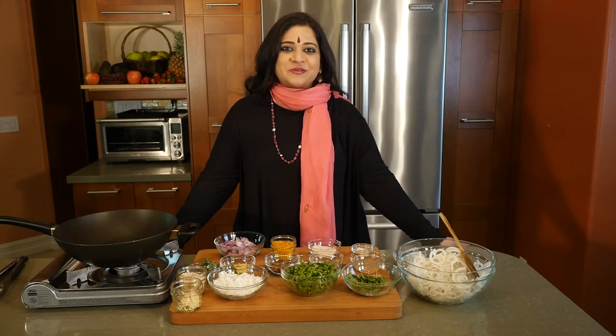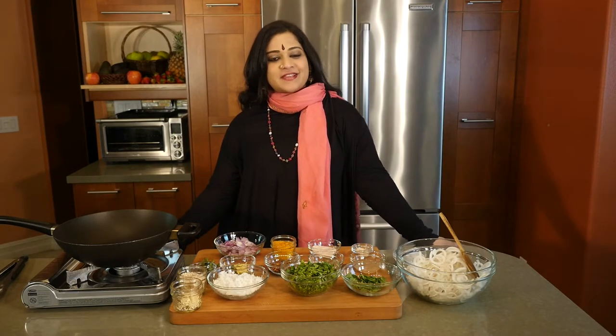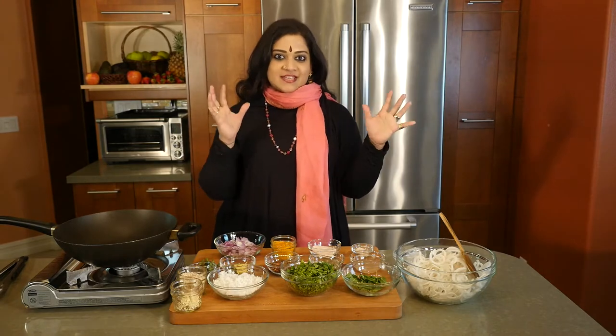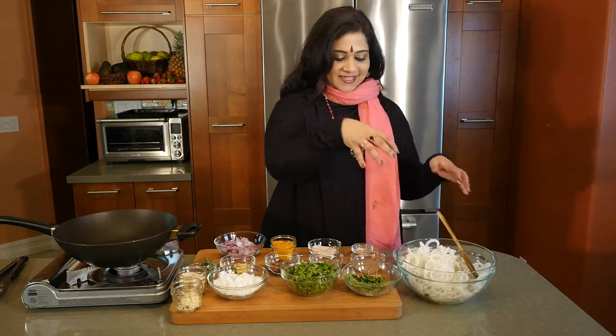Good evening and welcome to another episode of Aum Cuisine, Authentic Universal Meditative. I'm going to be making something so wonderful today with the Chinese Daikon, which has been really cut into beautiful spirals. It looks like lovely hair.